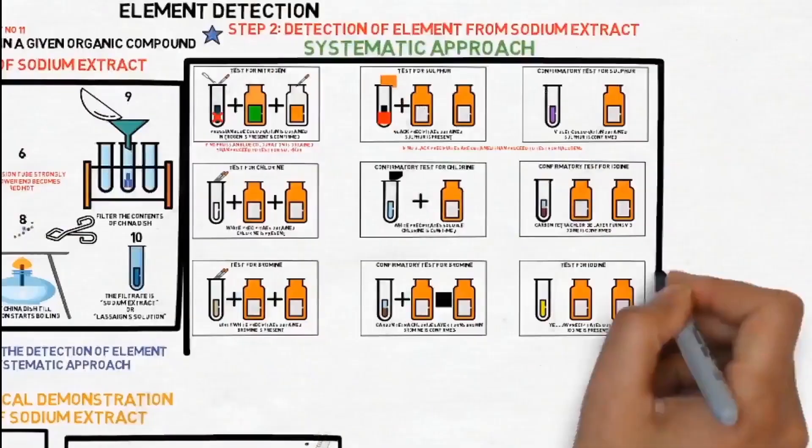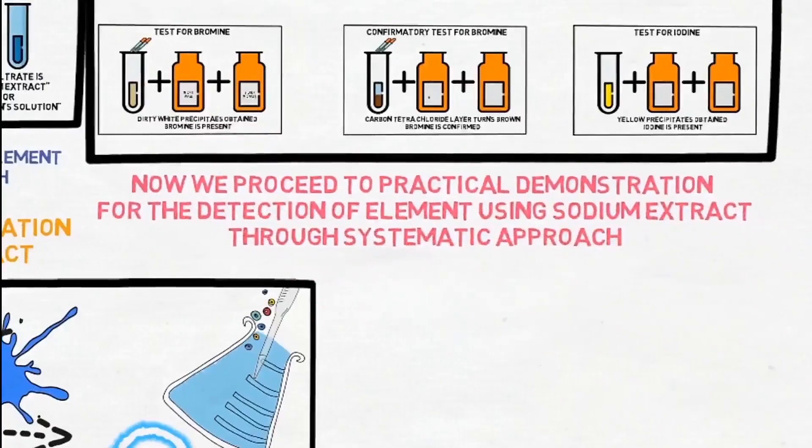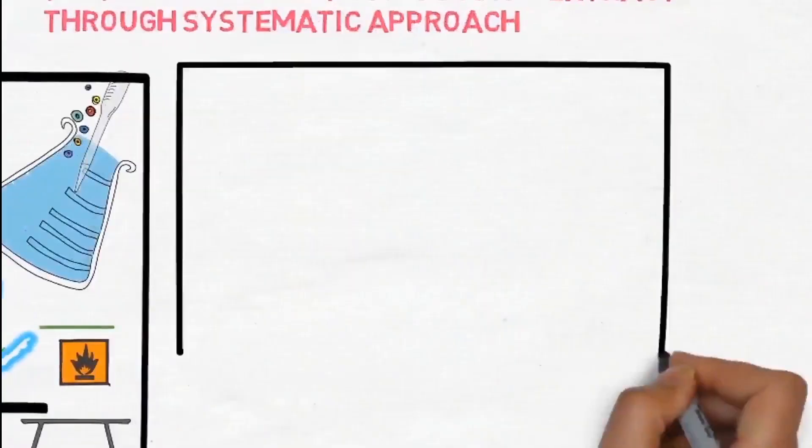Now we proceed to the practical demonstration for the detection of elements using sodium extract through a systematic approach. Watch the video.